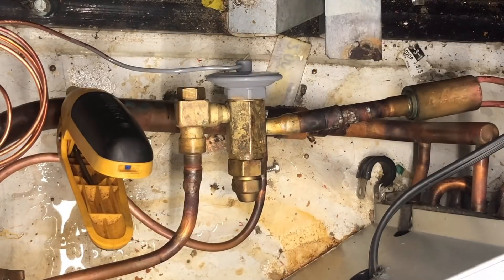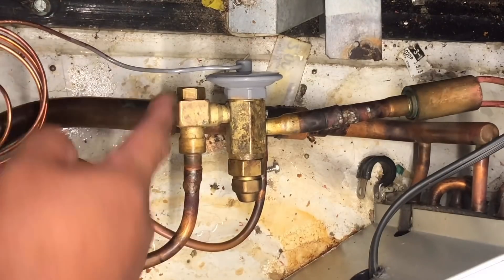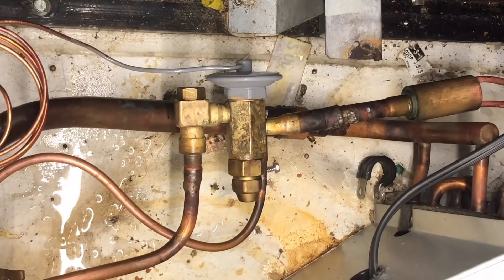Alright guys, we're at 13 psi. I'm gonna go ahead and take this screen out just to verify it's not plugged up since the last time somebody was out here.